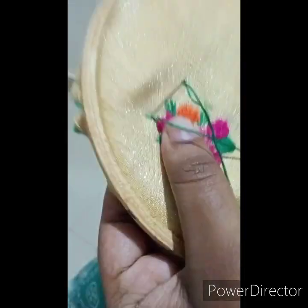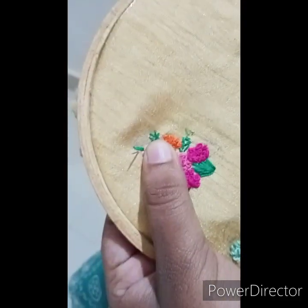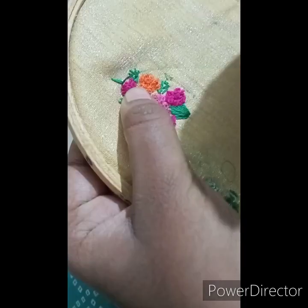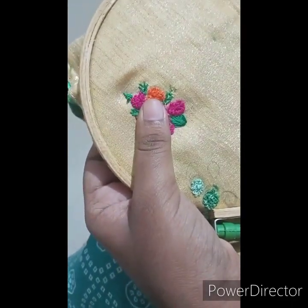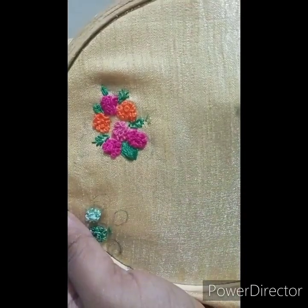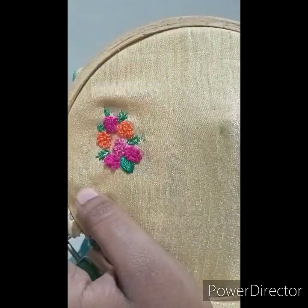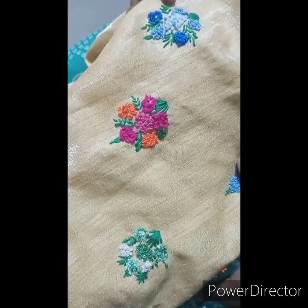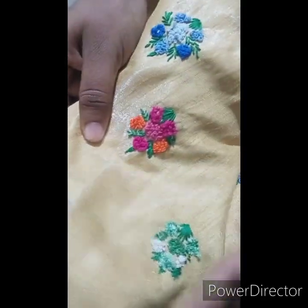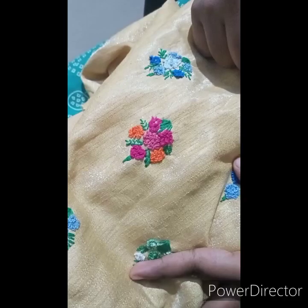It will be the same. When we put this side, we will clip it here in the same shape. Now I'm going to do this in my dress. Please like and subscribe. Please share this video. Thank you.